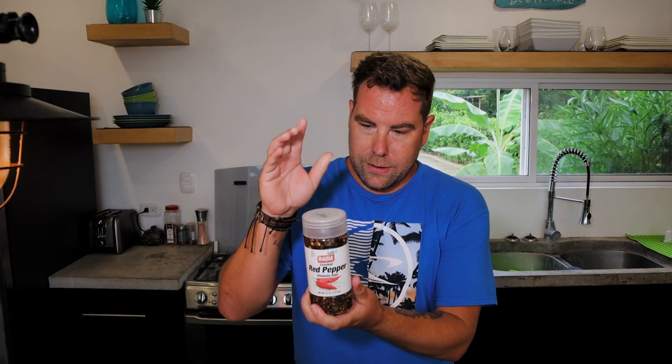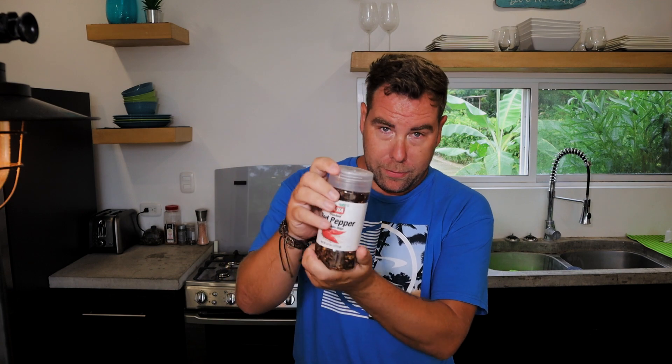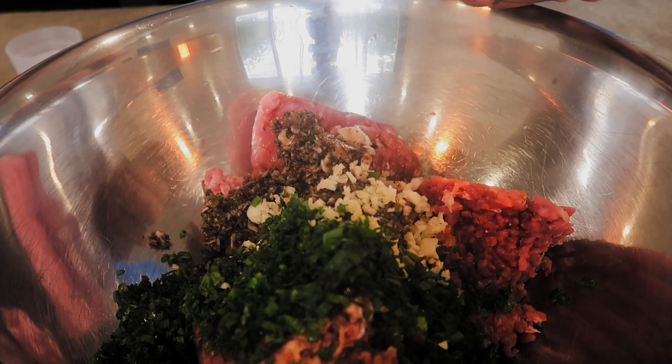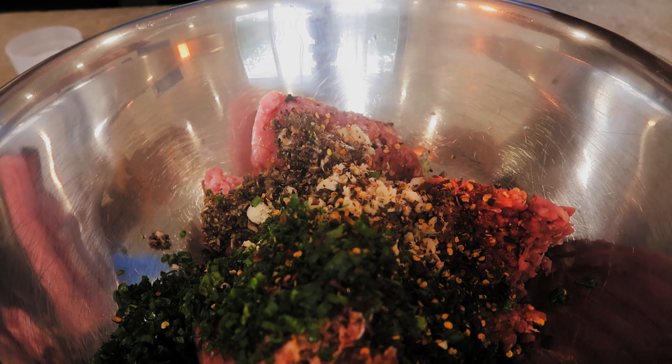The next ingredient — this is the one I was talking about that we started adding — is Thai crushed red pepper flakes. You don't have to use the same amount; if you like spicy, put as much as you want. We like spicy so we put quite a bit in.